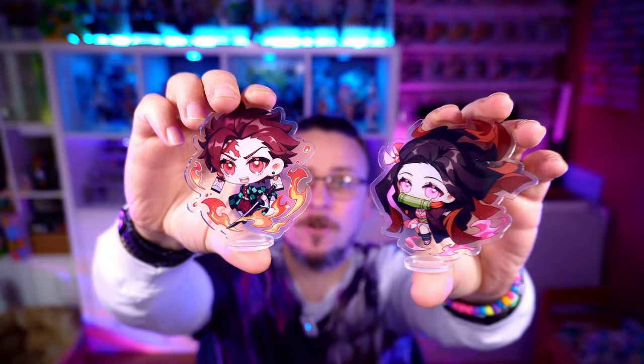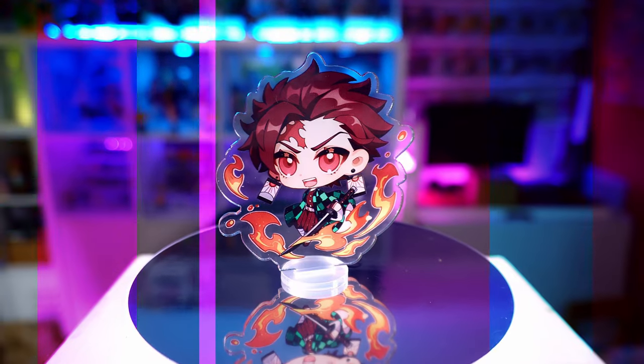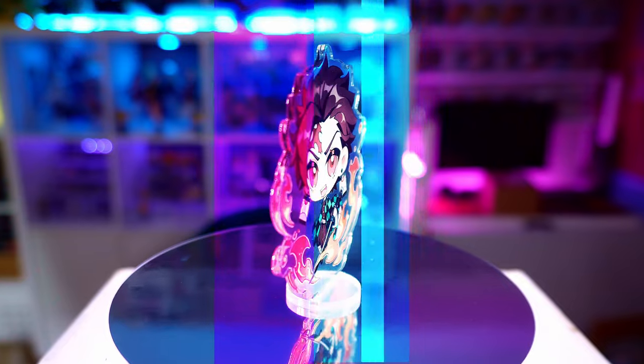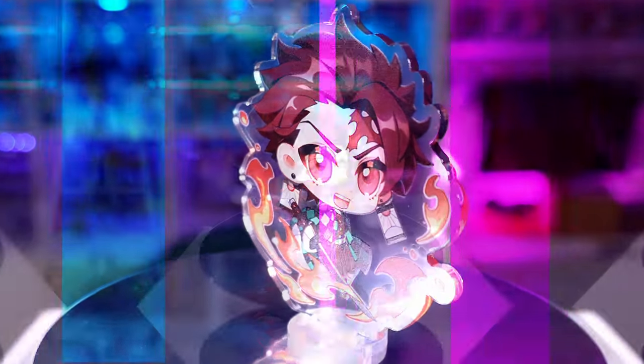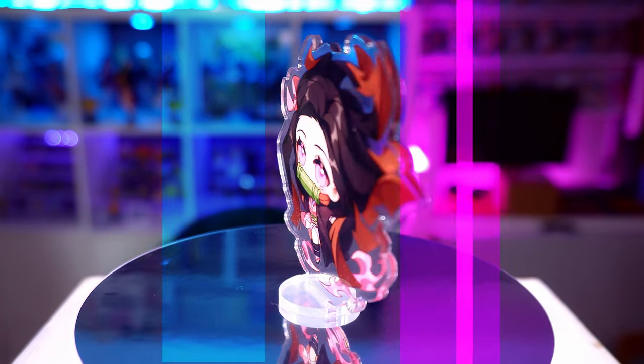The next two are from Demon Slayer and they're a little bit bigger — this is Nezuko and Tanjiro, still in chibi style but slightly larger. We can see a lot more detail in these two, right down to Nezuko's dress and Tanjiro's top. All those fine details are still there and the quality is still great. There are nice punchy colors, crisp clean lines, and no sharp edges on these acrylics. There are two sides — one protected by the acrylic and one printed directly on the back. The colors are vibrant enough that you can view them perfectly from both angles.